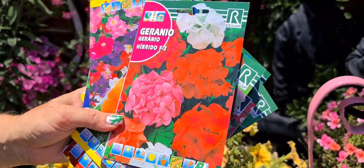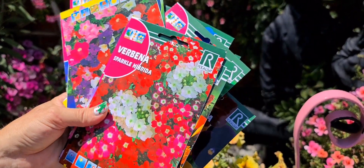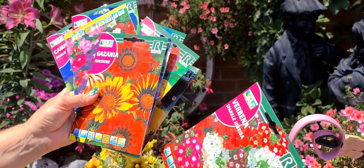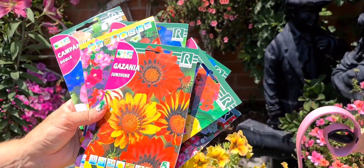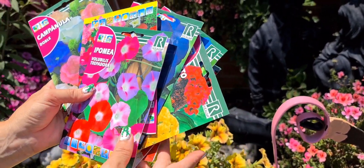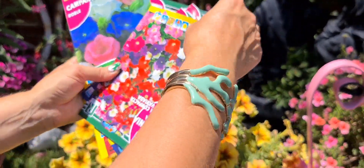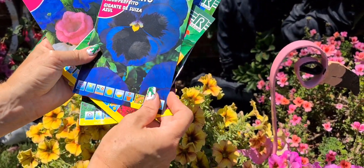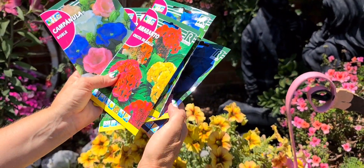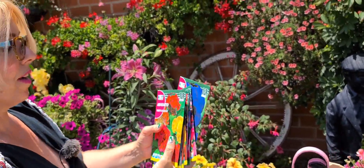Cuando llegue su fecha, el geranio también es muy bonito. La violeta cornuta, la verbena también es una planta que la tengo yo, que ahora la voy a enseñar, que ya la tengo muy bonita, que tiene flores todo el verano. Y esta también la tengo: gazaña. ¡Qué bonita es la gazaña! Y también otra hipomoea, que tiene un crecimiento muy rápido. También las petunias y los pensamientos, que tienen una floración mucho tiempo: todo el otoño, invierno y primavera. Ahora voy a empezar a sembrar, que es muy fácil.